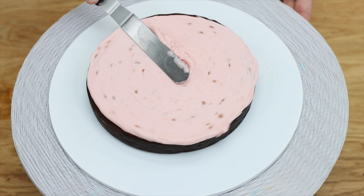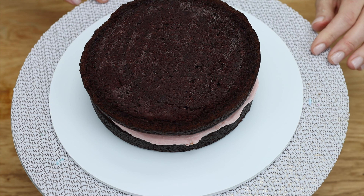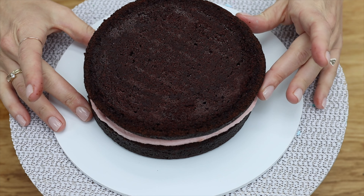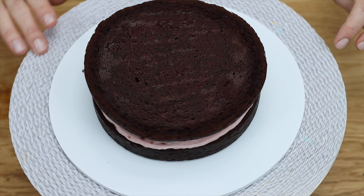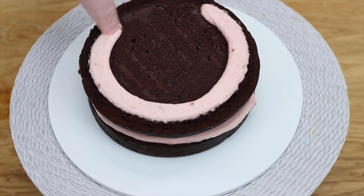To avoid a leaning cake, take your time as you're placing each cake layer — lower it, then get down to eye level and spin the cake on a turntable to check it from all sides, adjusting it if it's sticking out over the edge by nudging it back so it's centered.